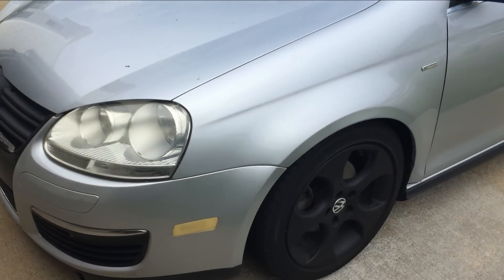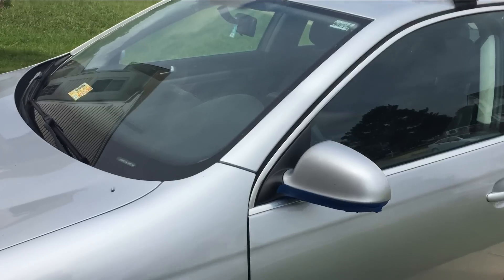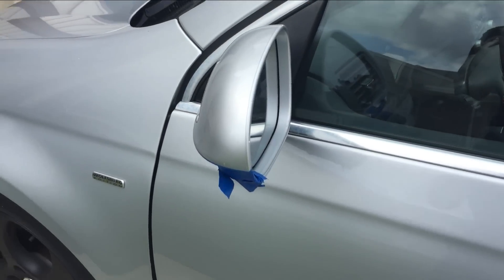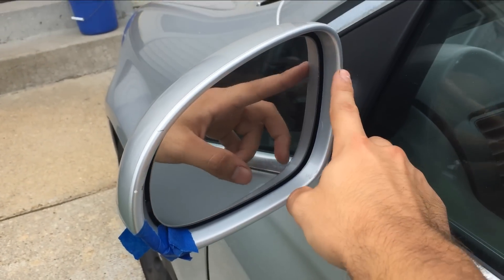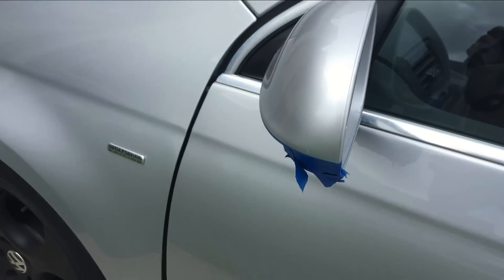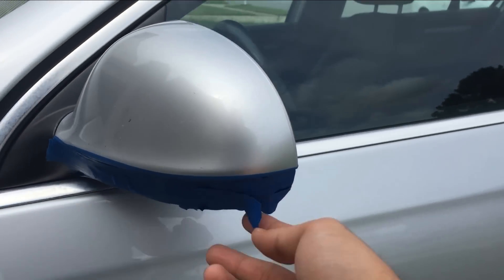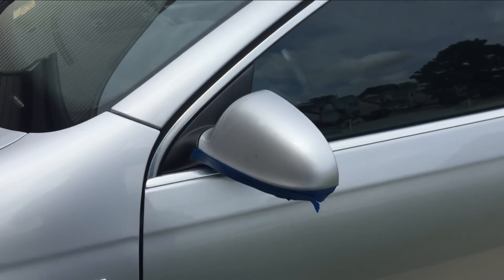Hey guys, welcome to RV Recordings. Today I'm going to be replacing my side view mirror lights on my 07 Jetta. This is not a video I wanted to make, but one of the neighbor kids rode his bike into my side view mirror. There are a few scratches, and this side piece right here actually fell off — this is where the turning signal is. So I'm going to be replacing that today on both sides.